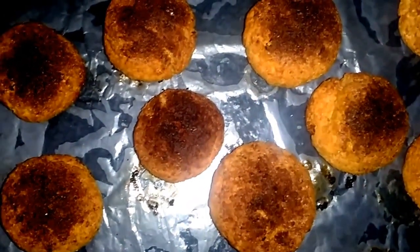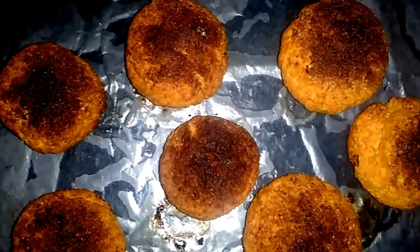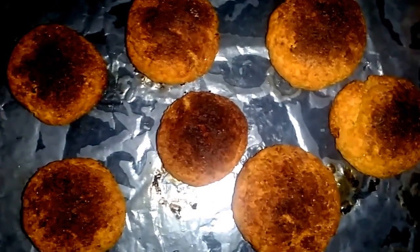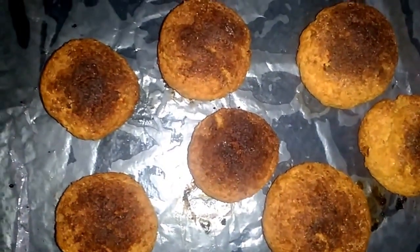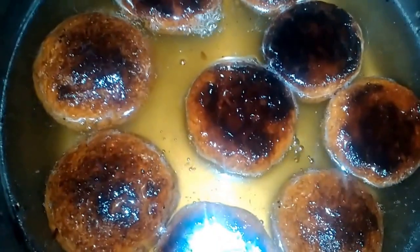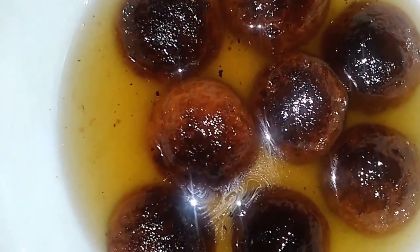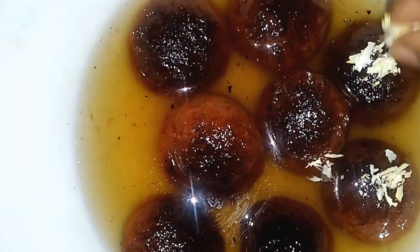We can see that the gulab jamuns are baked properly. They have got slightly flattened as we added some baking powder, but shape is not a concern. Now we will put them in the hot sugar syrup. If the sugar syrup got cold while baking, just heat it again and put the balls into the syrup. Let them soak the syrup — you can see they are very beautiful, soaking the syrup nicely and shining. Let them be in the syrup till you serve, and you can garnish with some cashew nuts and pistachio.